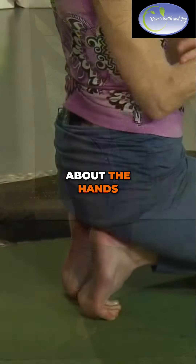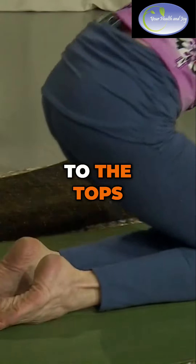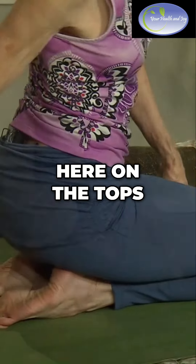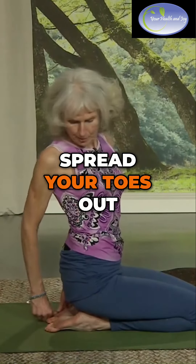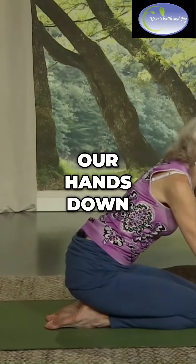Now we're going to talk a little bit about the hands. We're going to set our hands down. You can come to the tops of your feet, and while we're here on the tops of the feet, spread your toes out. And then we're going to place our hands down on the mat.